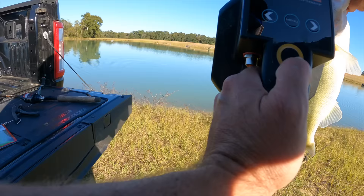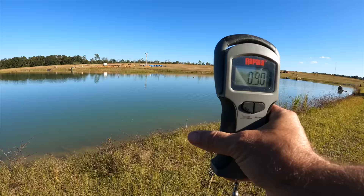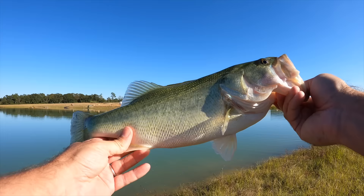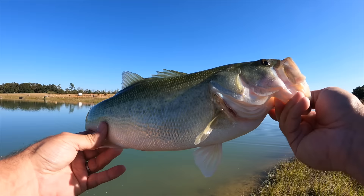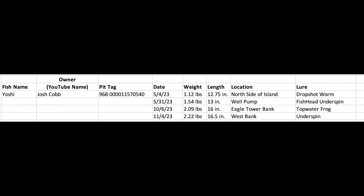That's going to be close to a two-pounder for sure right there. This fish has been caught before — tag 570540. It's 16 and a half inches and weighs 2.22 pounds. I'm pretty sure that's a record — I believe that's the biggest Crimson Oak bass we've ever caught. And I knew I recognized this fish: it's named Yoshi. This is already the fourth time we've caught her, and she is now the heaviest bass in the pond. One interesting fact — those four locations we caught her were all on exact opposite sides of the pond. Yoshi is an explorer and pretty much eats everything inside.